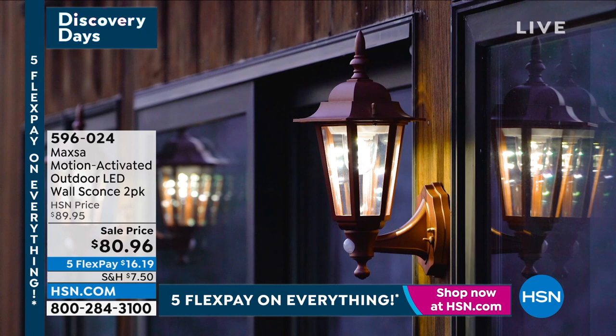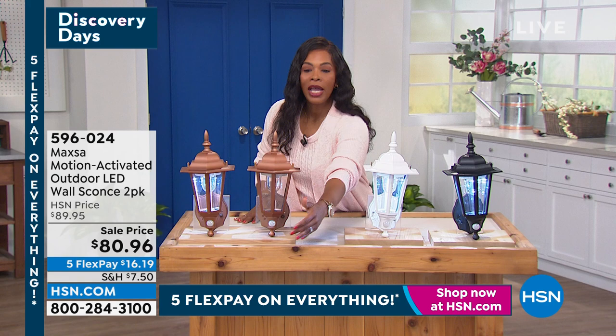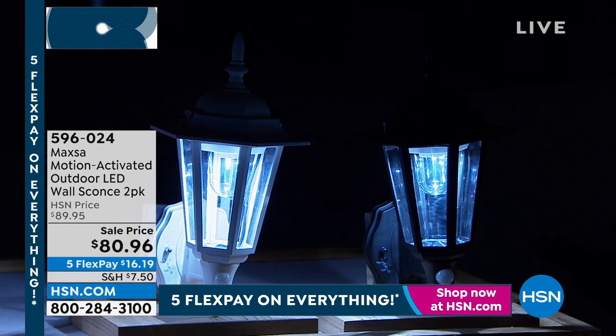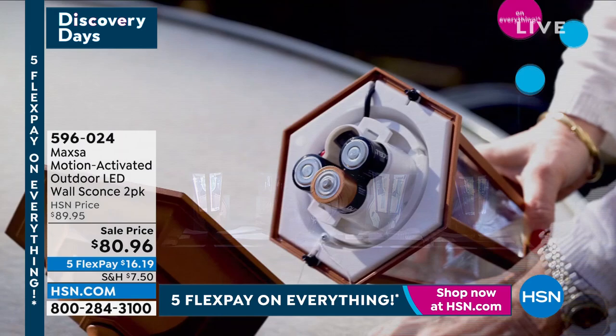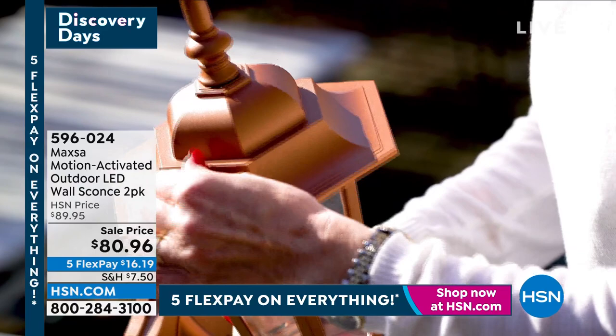When you consider that these can go anywhere, think about all the places you'd love to have light — and not only light, but light when you need it. These are motion activated, so you're not walking up in the dark. You can see all the lights are on, giving you a beautiful bright glow. It may look a little blue on your screen because of TV cameras, but when you get it home you'll see it is a clean white light. These are 12 inches high, six inches wide, seven inches long, and easy to install.